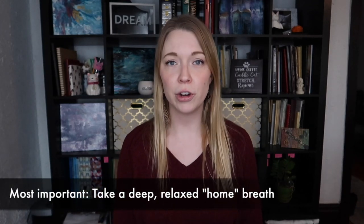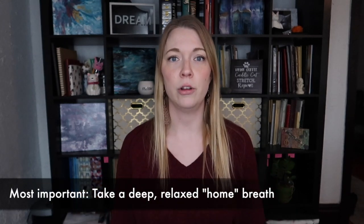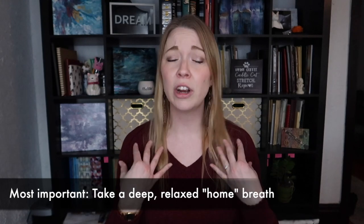Alright, articulation — I just have a few little tips to share with you guys that will hopefully make your life a little bit easier when working on articulation. The first and most important thing, and this is true for anything we play, is to make sure we're taking in a deep breath — all the way down to your belly.